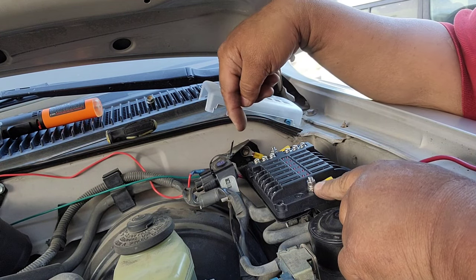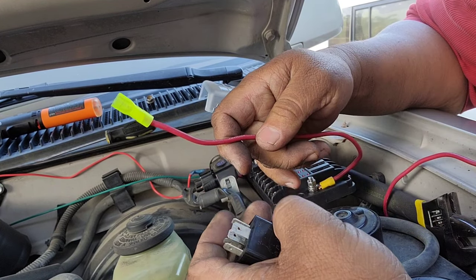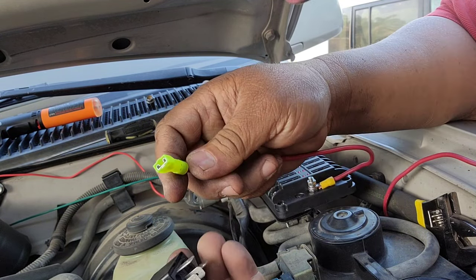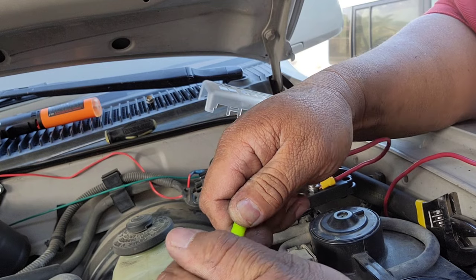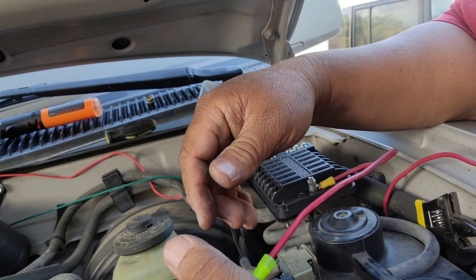This is the power source right here and this is the ground here. Basically, this source is going to go to 87, according to the schematic. 87 is when I switch on the power, the switch goes to 87, makes contact, and I have power.